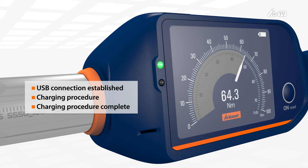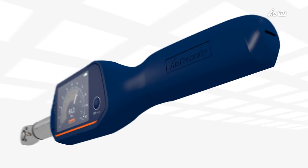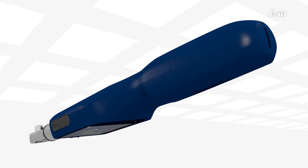If the red LED goes out, the charging procedure is complete. The combination of the ergonomic grip design and simple control panel make the new Garant torque wrench a tool like no other when it comes to user-friendliness.